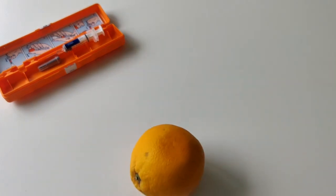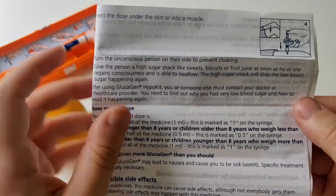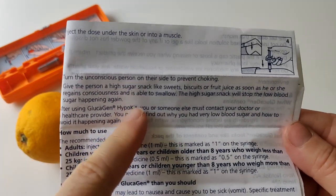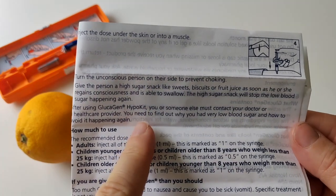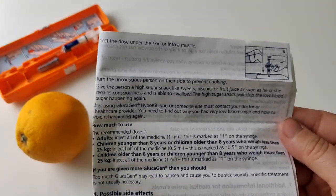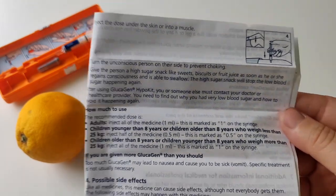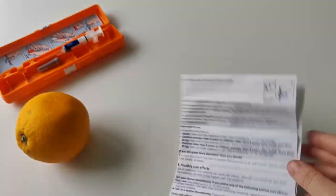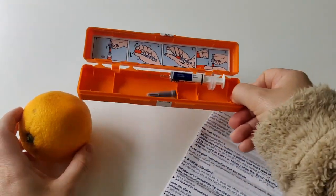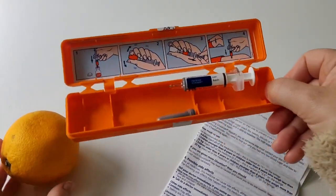After injecting, put the person in the recovery position. When they wake up, give them high-sugar sweets to keep their blood sugar up, followed by a high-sugar snack. If this happened and you used the kit without a paramedic, contact your GP or diabetic nurse to inform them. That is how to use the glucagon hypokit.